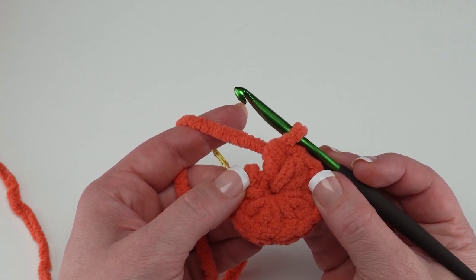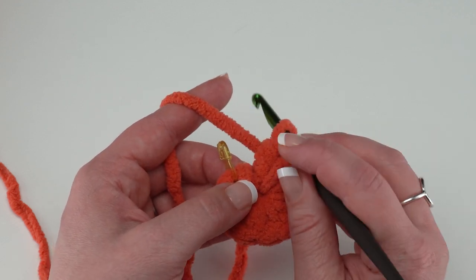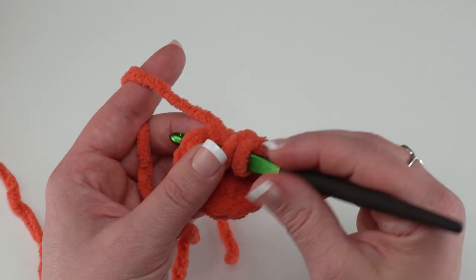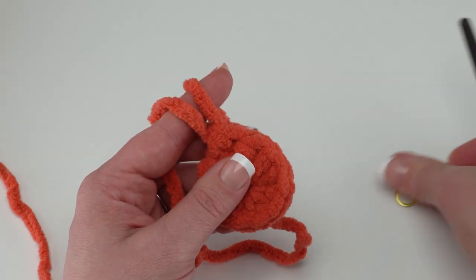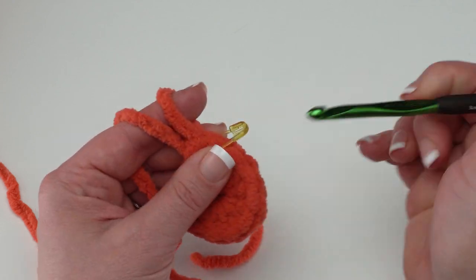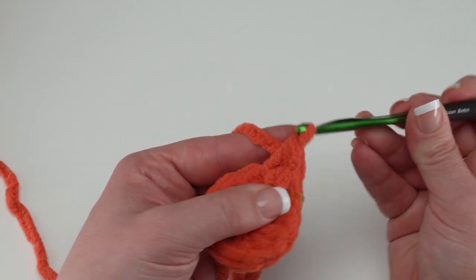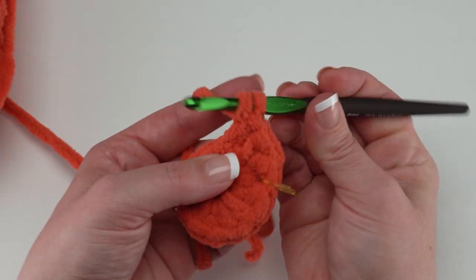For round two, work two half double crochets in each stitch around. In round one we had 10 stitches, so at the end of round two we'll have 20. Yarn over and go right into the top of that first stitch. Take the stitch marker out, make the first half double crochet, then put the stitch marker in that stitch so you know it's the first stitch of round two. Work a second half double crochet into that same stitch, then continue two HDCs in each stitch around.